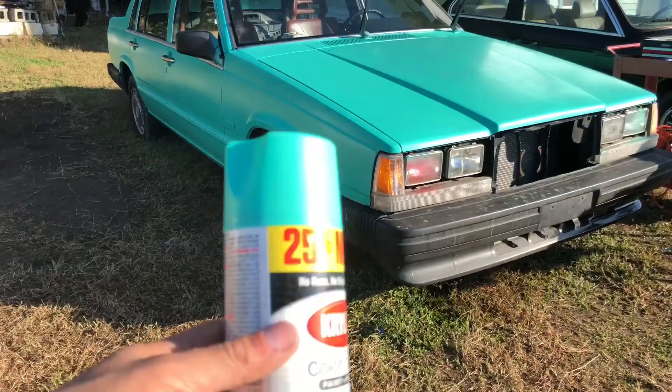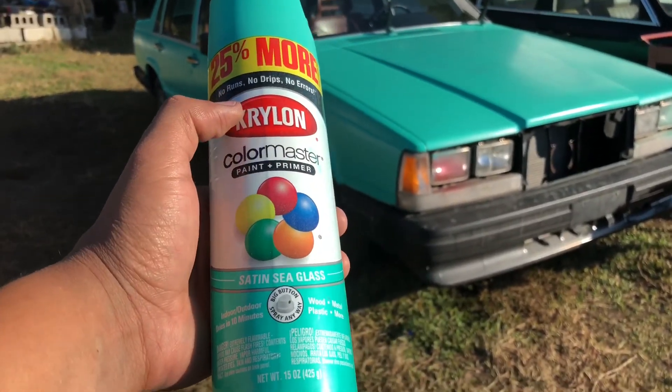Morning guys. So what I'm going to be doing now on Project Volvo is a budget paint job, and I'll show you what I'm working with. I'm painting with this $3 can of spray paint.